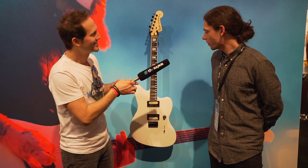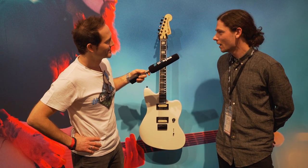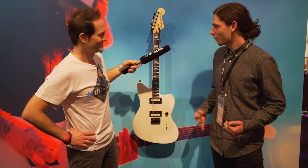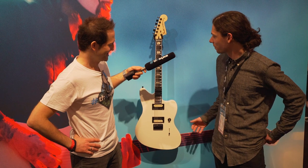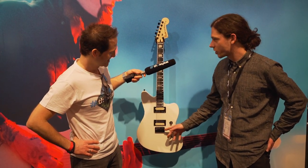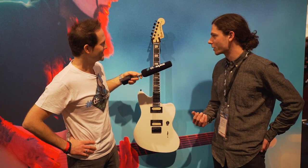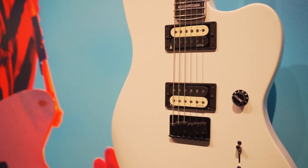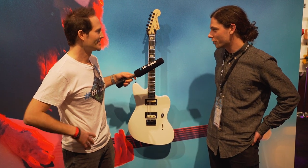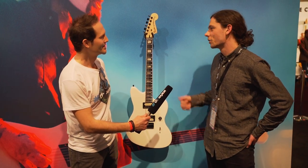Jim Root has four models with us now, and this is the latest iteration of the Jazzmaster for him. Sort of a theme that comes across in all of his guitars — they're very stripped down, just bare bones, what he needs to get the job done. We've taken the Jazzmaster shape, and it's got a hardtail bridge and a pair of Jim Root signature EMG pickups. You've got a volume and a three-way switch — job done. Other features are the ebony board with a 12-inch radius, blocks and binding, and locking tuners.